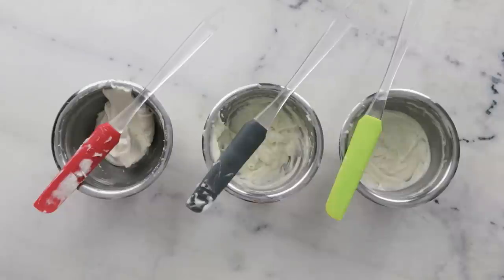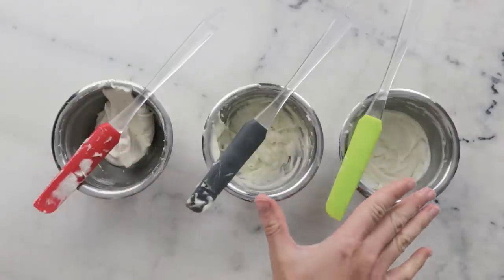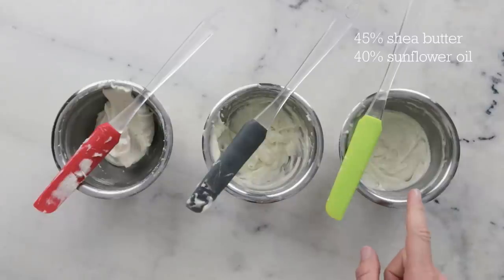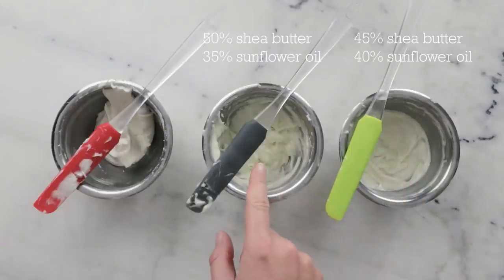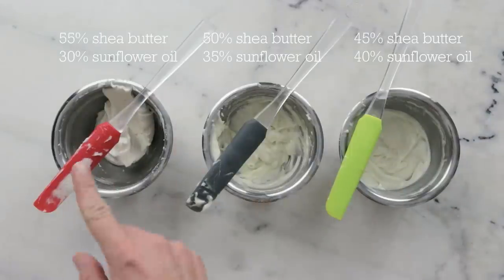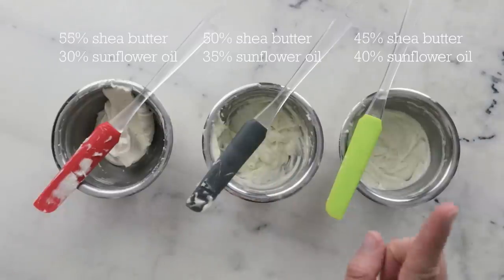It's been about five hours and it's time for a show-and-tell. This is the version we've been making, and here are two previous ones — I'm showing you all three so you can appreciate how different ratios of shea butter and liquid sunflower oil impact the final product. Across all three, the concentrations of cornstarch and vitamin E are the same: 14.5% cornstarch and 0.5% vitamin E, totaling 15% of the formulation. The first is 45% shea butter and 40% sunflower oil, the second is 50% shea butter and 35% sunflower oil, and the one we made today is 55% shea butter and 30% sunflower oil. I'll refer to these simply as 55, 50, and 45.